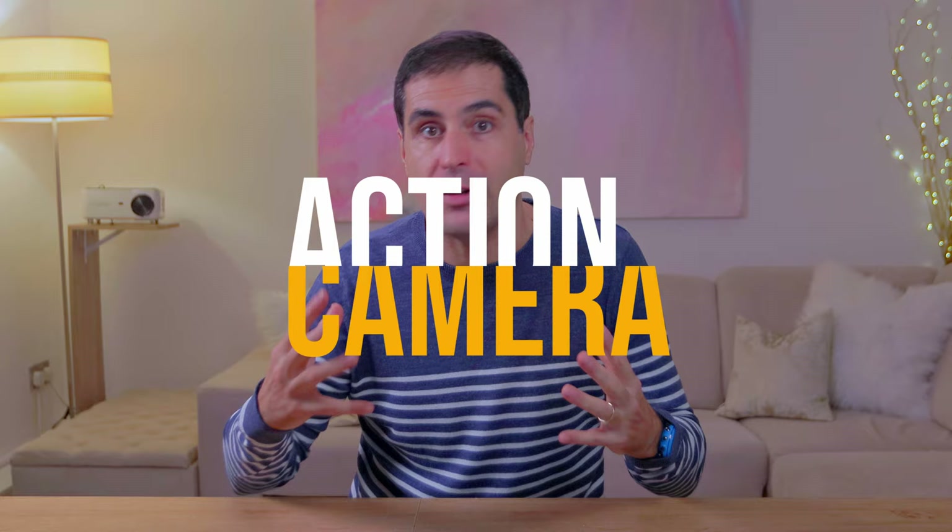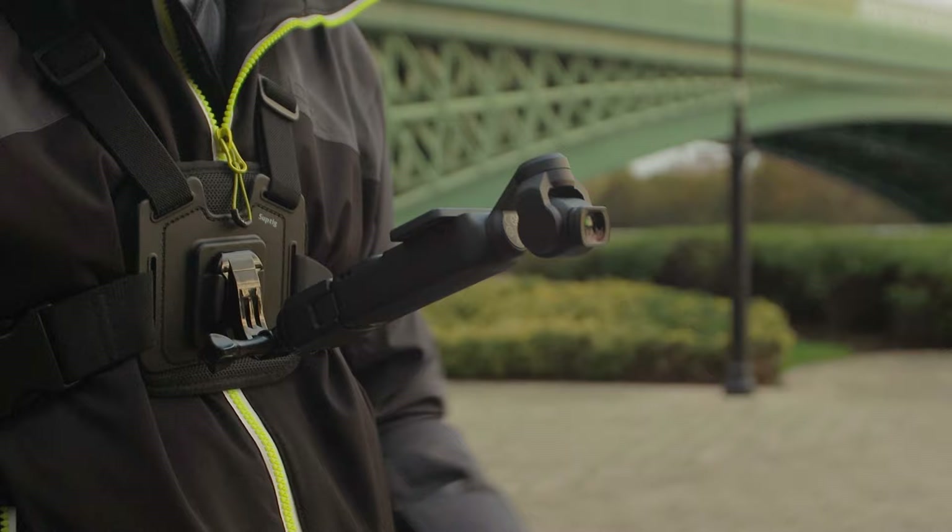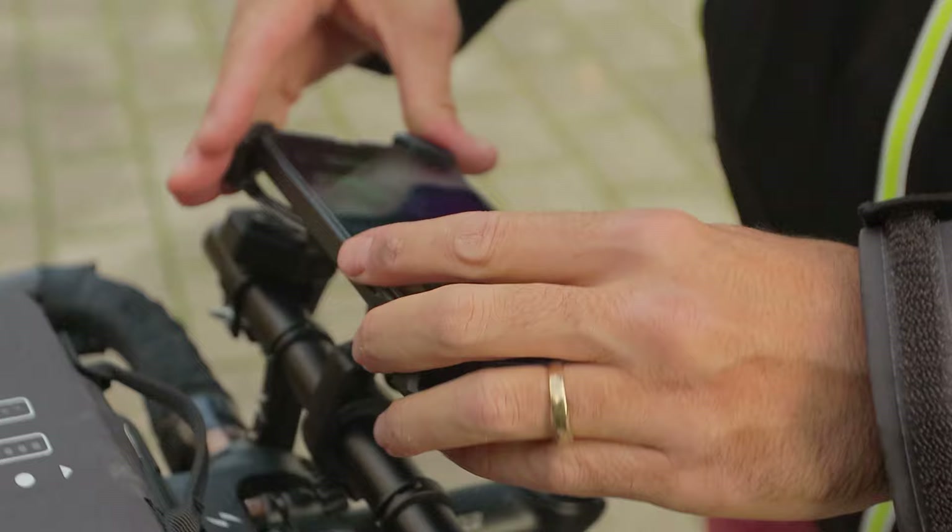Sticking with creating really dynamic and unique shots, you can use the DJI Pocket 3 as an action cam. All you need to do is get yourself a chest mount and angle the Pocket 3 around 45 degrees — it's going to give you amazing looking footage. And even better, you can then mount the phone onto the handlebars and use the MIMO app to monitor wirelessly what it is that you're doing.